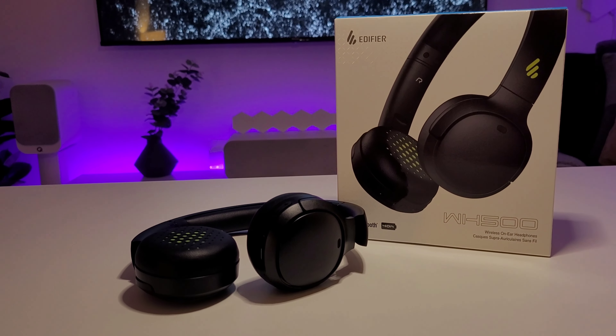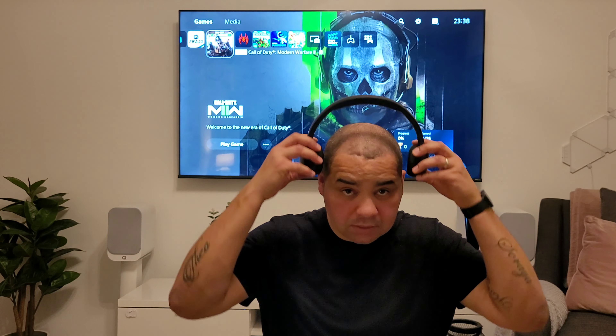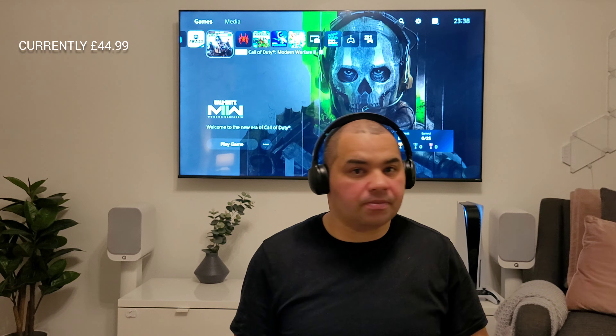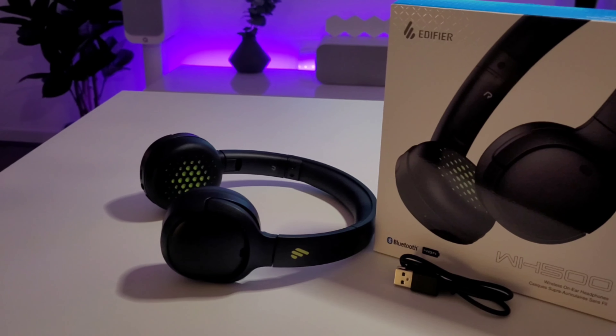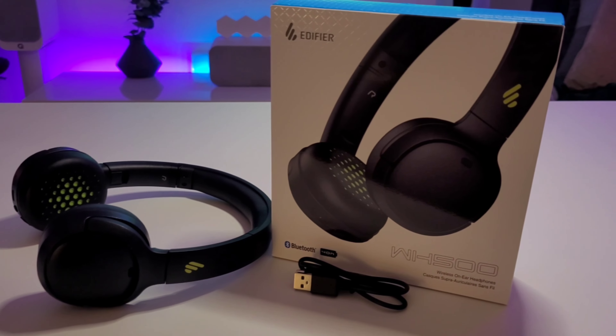These are available in three different colors: blue, white, and black. Overall, I would say I was very impressed with the sound quality considering the price point. It has good bass and audio sounded clear, and after testing these out for hours on end, I found them to be very comfortable.